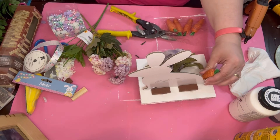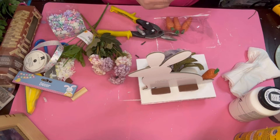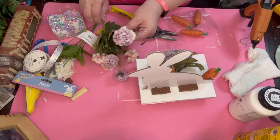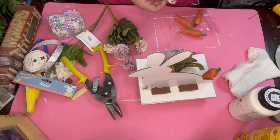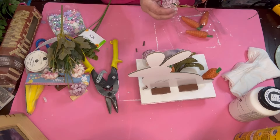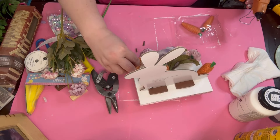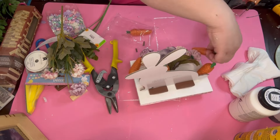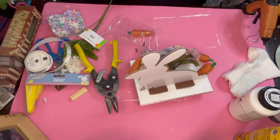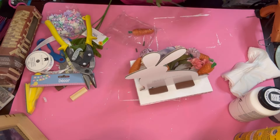I go ahead and glue down some carrots — I believe this bunny gets six carrots. Those little flowers have the same colors in there. This rabbit comes out just a little bit different, but it's cute. I'm thinking of going back and putting feet on the other rabbit too — just so it's elevated. If you could have these as a pair, you could have them separate — that's a good thing.